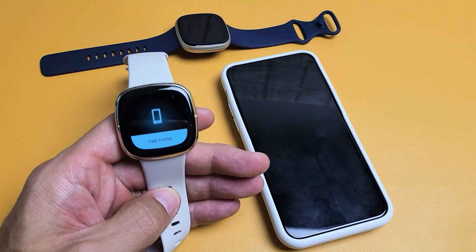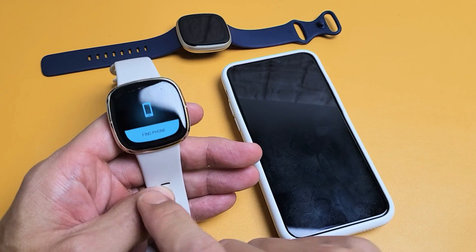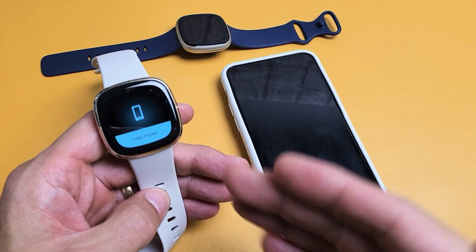You have a Fitbit Versa 3. I'm going to show you how you can find your phone using your watch. Now take note that it needs to be connected and it should be no more than 30 feet.